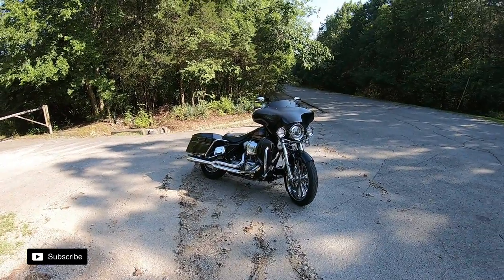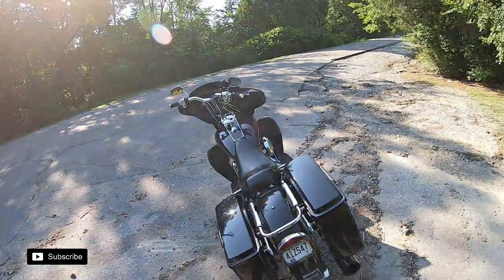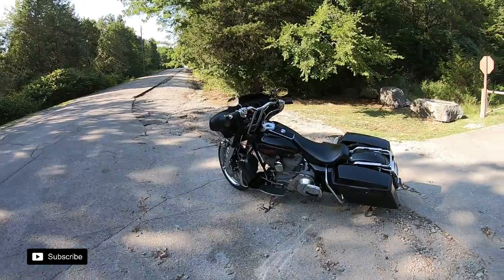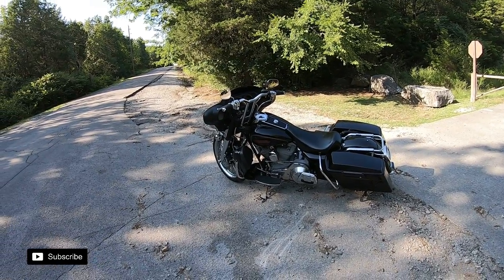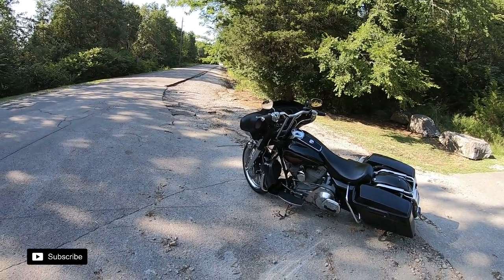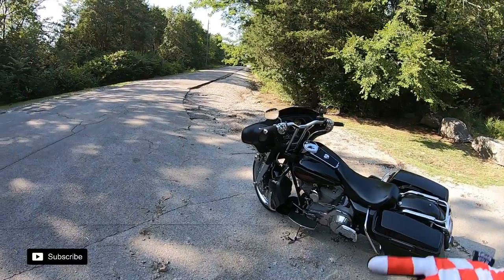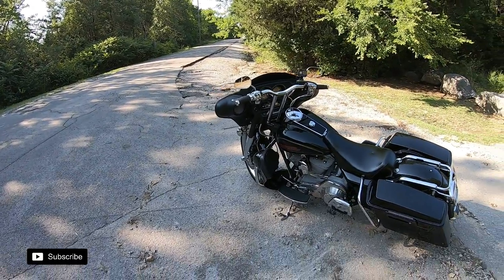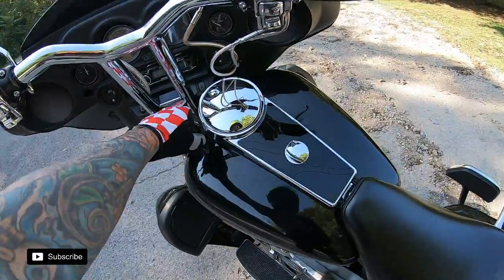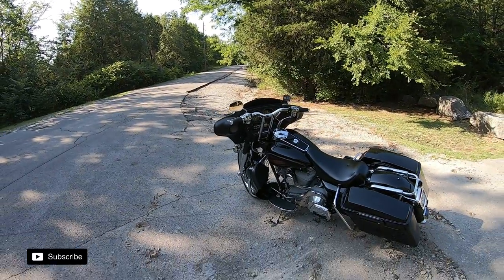The biggest thing I get asked about is the T-bar conversion — maybe once a month a couple of people reach out. It's pretty rare to see an Electra Glide with T-bars. You see them on Road Glides all the time, but not on Electra Glides because of everything it takes to get it done. First up are the 14-inch Lucky Dave San Diego bars. There's a smaller bar that's 13 inches and up, so you can kind of tell them apart in pictures.